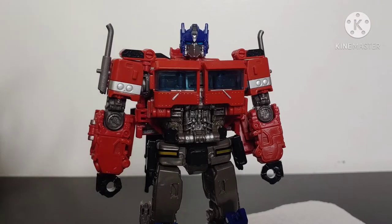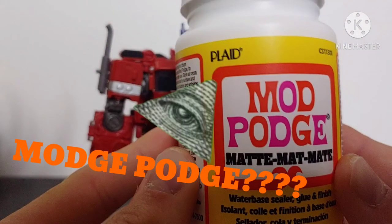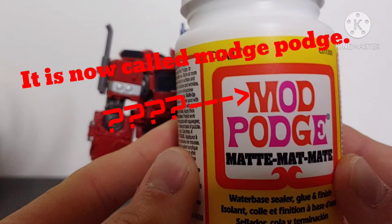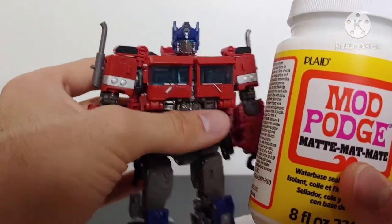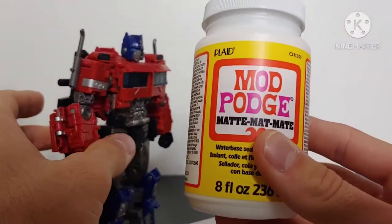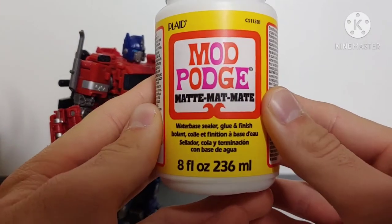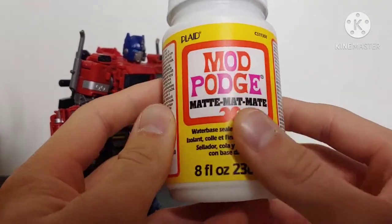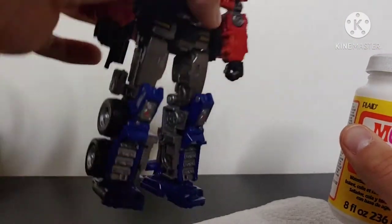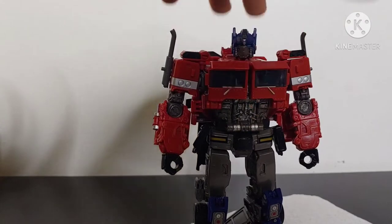I'm going to be showing you a method of how to fix any type of loose joint using Mod Podge. This is a glue you can find at Walmart, Hobby Lobby, or any craft store. It's a matte water-based sealer, glue, and finish available in different size tubes. This is what you'll be looking for, and I'm going to show you how to fix loose figure joints with our good buddy Optimus Prime.